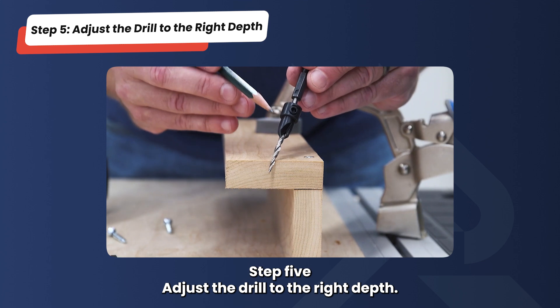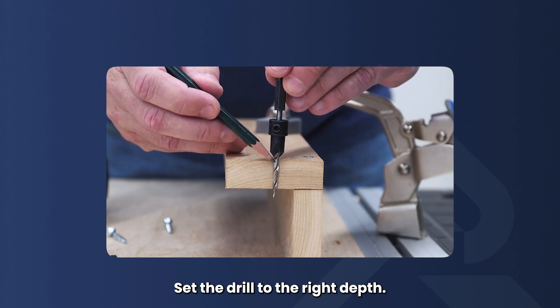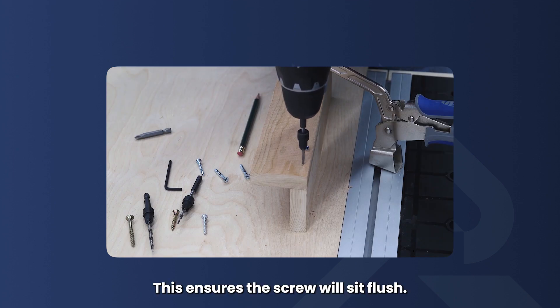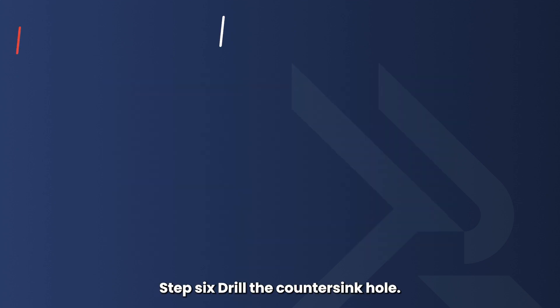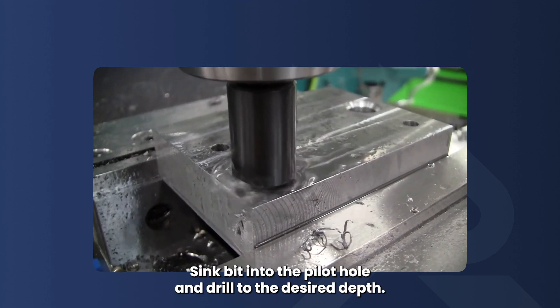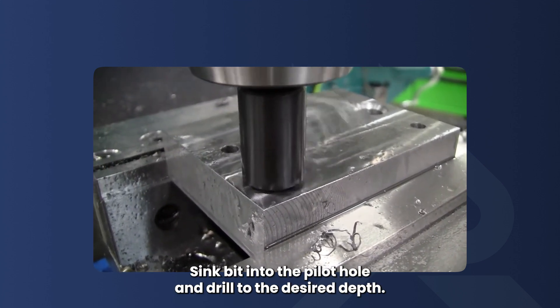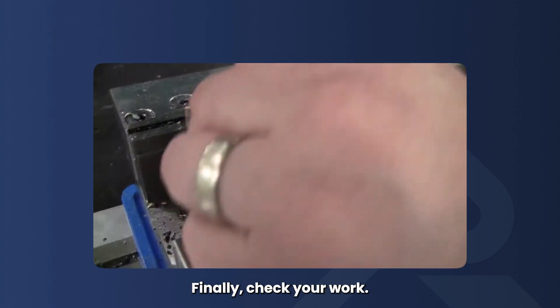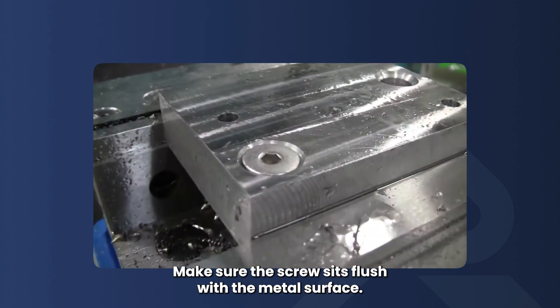Step 5: Adjust the drill to the right depth. Set the drill to the right depth, typically around 4 millimeters depending on your screw head size. This ensures the screw will sit flush. Step 6: Drill the countersink hole. Lightly push the drill with the countersink bit into the pilot hole and drill to the desired depth. Step 7: Inspect the countersink hole. Finally, check your work — make sure the screw sits flush with the metal surface.